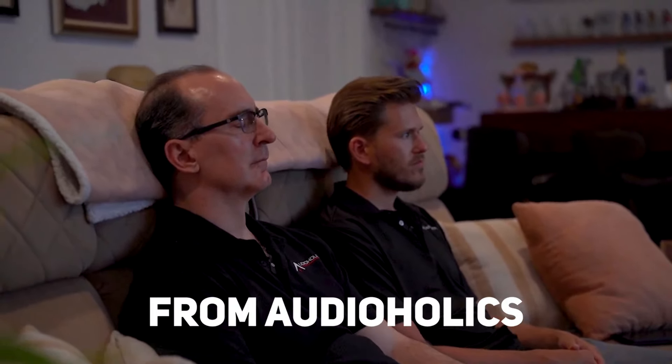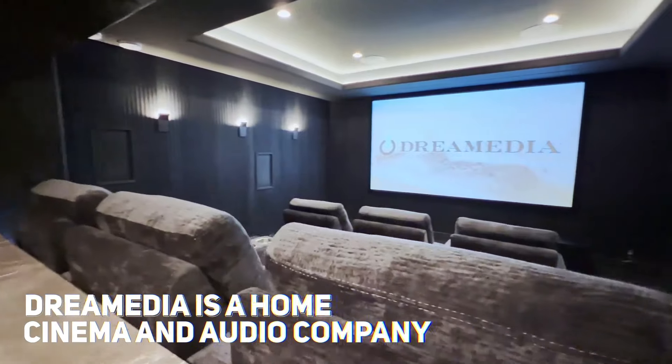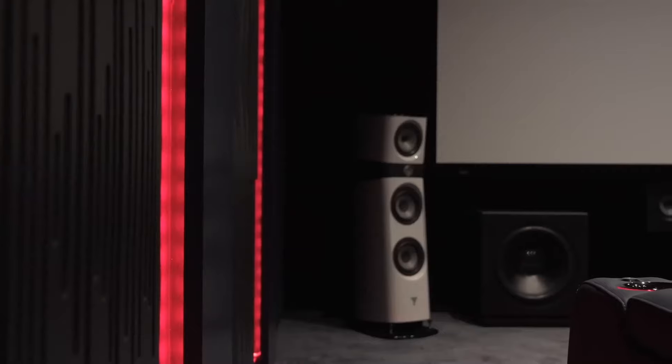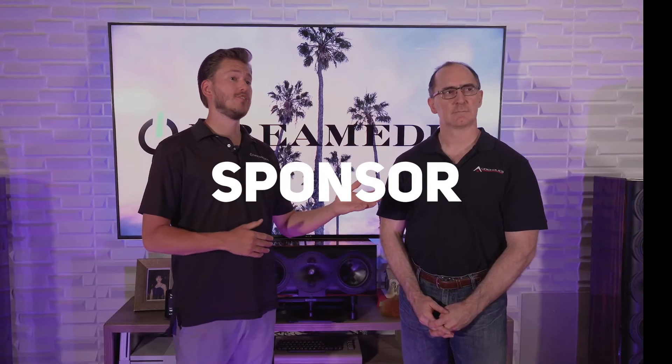Hey guys, this is Gene from Audioholics and I'm happy to be working with Dream Media. Dream Media is a home cinema and audio company that I highly recommend and I'm proud to have as an official channel sponsor.